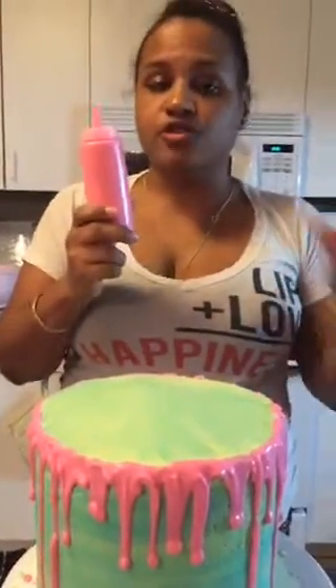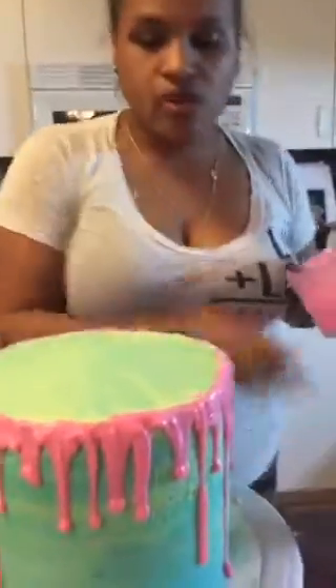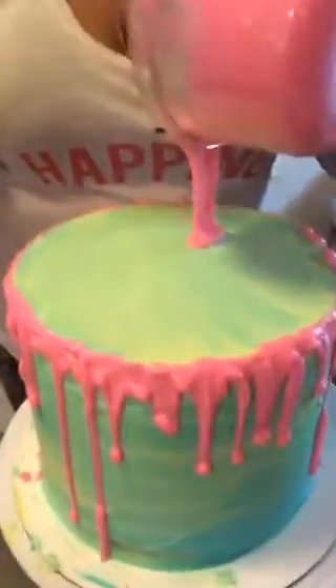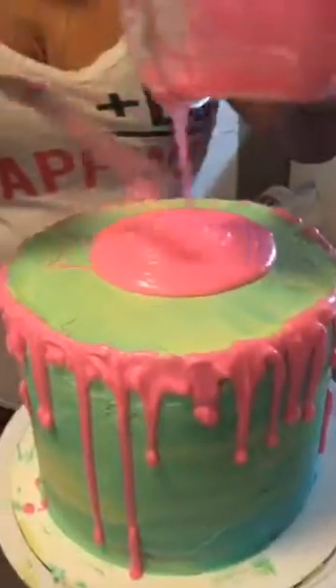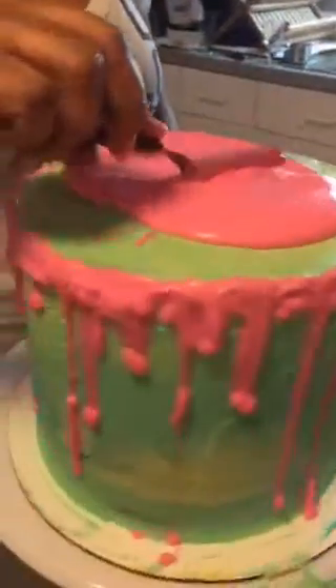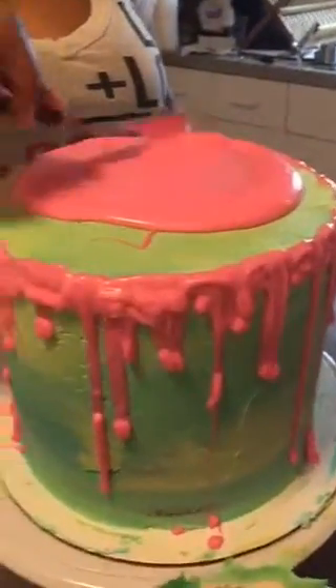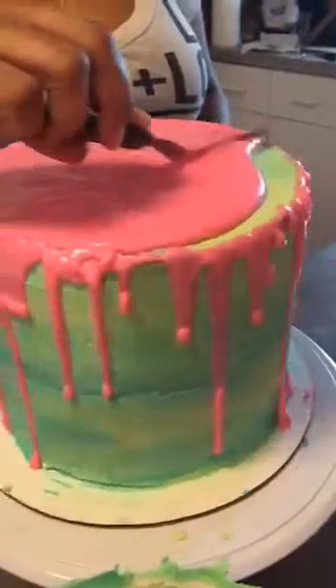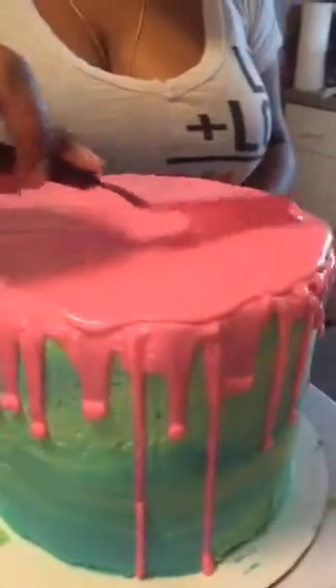Someone asked: is it best to chill the cake before you drip? You can if you want — it doesn't make a huge difference — but just so you know, if you use plain chocolate on a chilled cake it'll freeze faster, so think about that. Ganache is more forgiving. Now I'm just going to pour the rest of the chocolate for the center part and smooth it out.